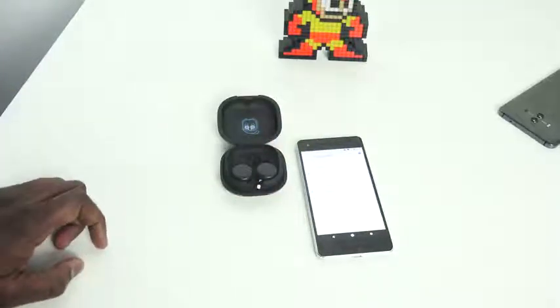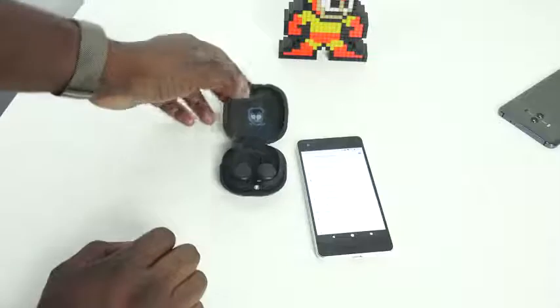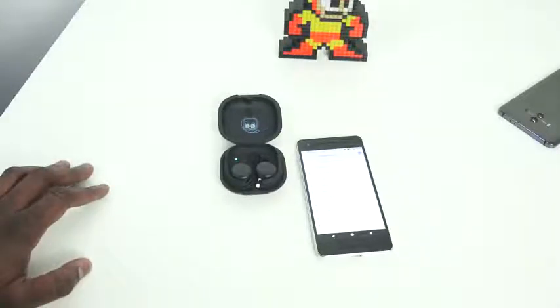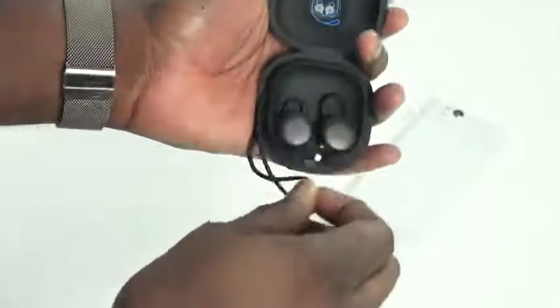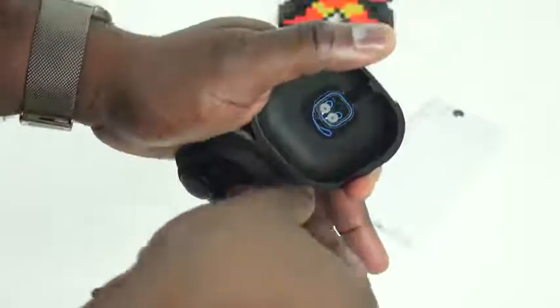The Pixel Buds also have the ability to do a real-time translate feature. I couldn't demonstrate it because I actually never got the buds to pair with my Pixel 2 or Pixel 2 XL. Now, the design features braided cables, which are nice, and a hard shell case. The earbuds don't go into your ear — they rest on the ear because the driver is side-placed instead of forward-facing. There are controls on the right earbud for pause, play, and you can get Google Assistant to read your text messages. The translate feature didn't work, but text message reading I could do on my Galaxy Note device.